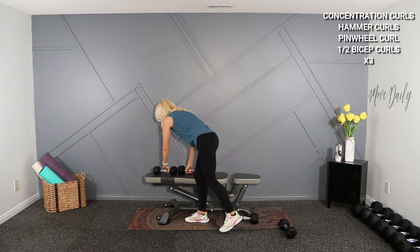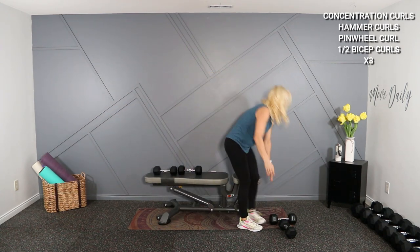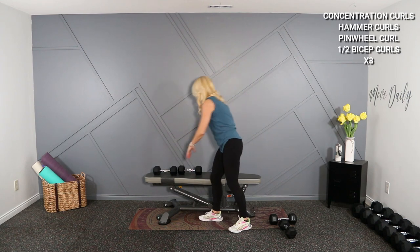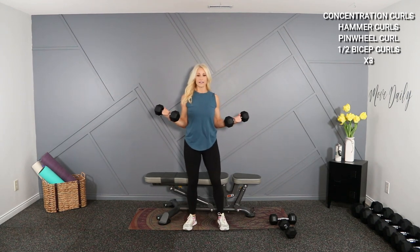Finishing off with the palms-up bicep curl. We've got our final little burnout, so stay tuned. 90 degrees — here we go.